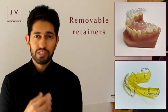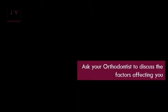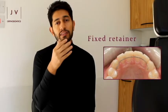A removable retainer is a retainer that you can take out and put back in as you wish, and they both have their uses, benefits and disadvantages. Usually we tend to only hold the teeth that are absolutely necessary with a fixed retainer.